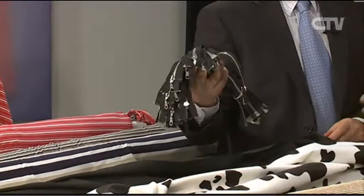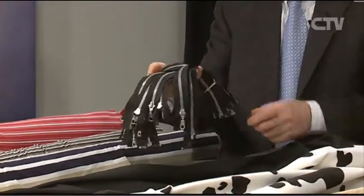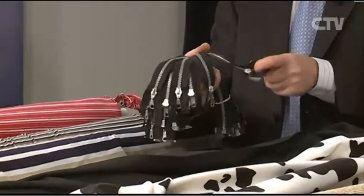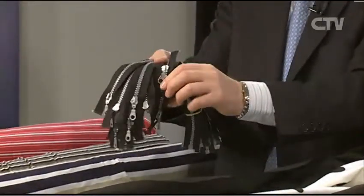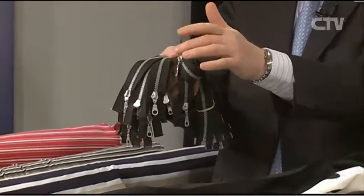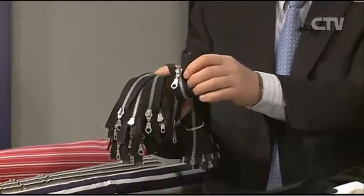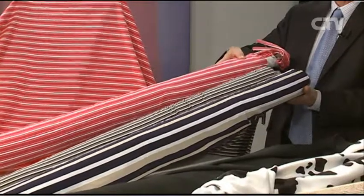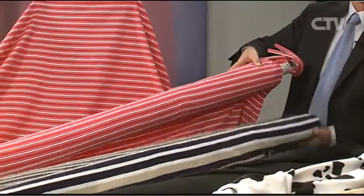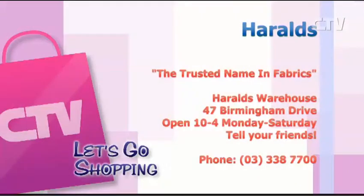Zips - we have a mountain of zips. Every colour, size - metal, plastic, vislon, coil, you name it. If your zip is broken and it's just the wee slider, we can often put a new one on for you at very little cost. We also have cotton lycras in 25 different colours - only $24.95. They're on that wonderful location at 47 Burnham Drive. That's Harold's, a trusted name in fabrics, open 10 to 4, Monday to Saturday.